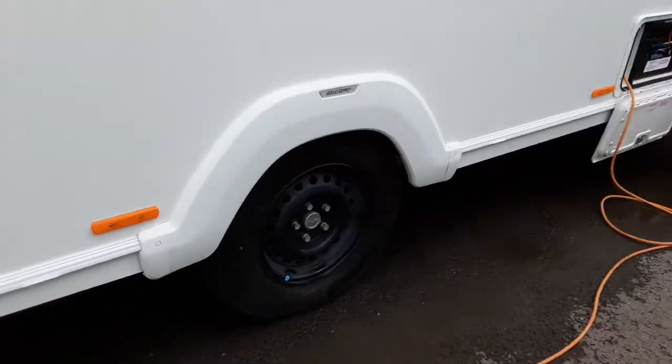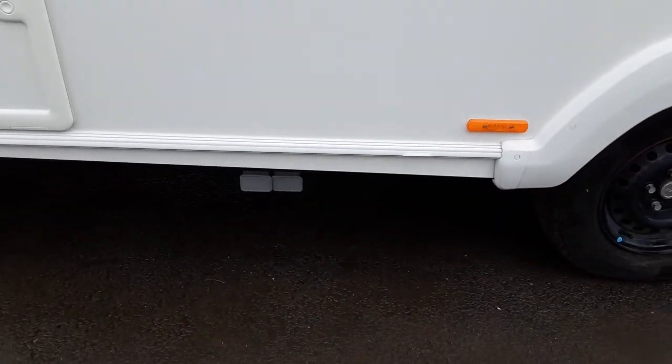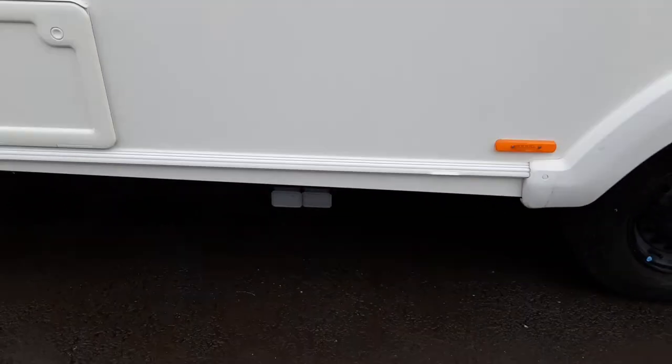Grey waste pipes come out the side of the van. The fresh water goes in the front, and then down the side of the van you have your two grey waste pipes that push into the side of the van and drop down inside the waste master itself.